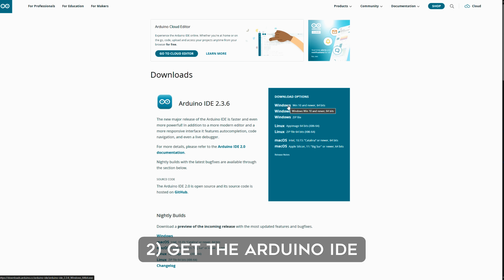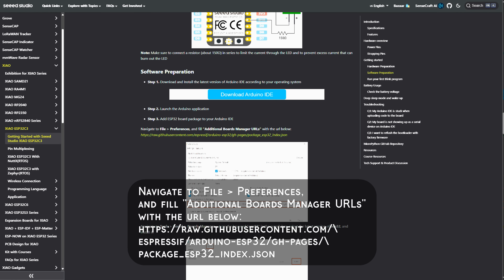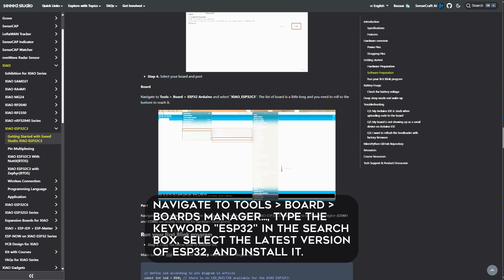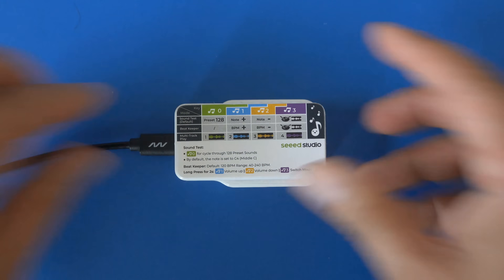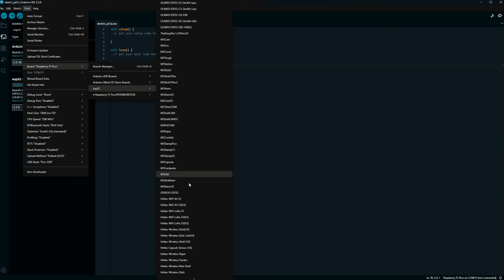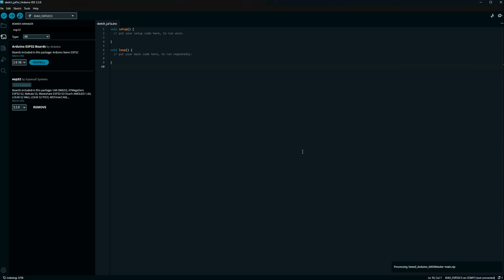We also need the Arduino development environment, so that's our next stop. After launching it, we need to add the ESP32 board package to our IDE, so let's follow the instructions. We can now connect the synthesizer to a computer and select the ESP32 board in the IDE.